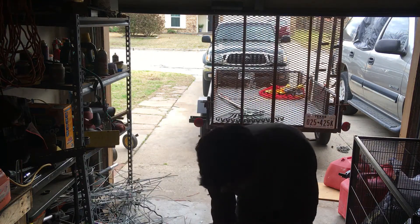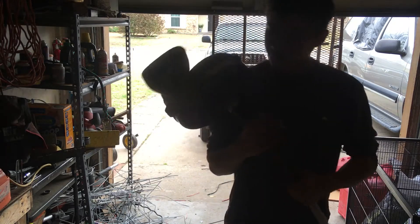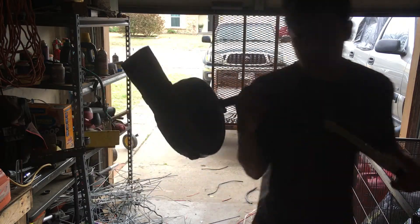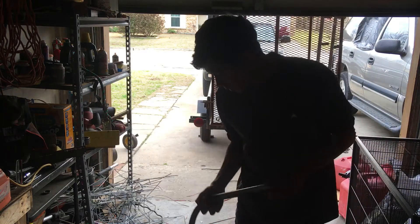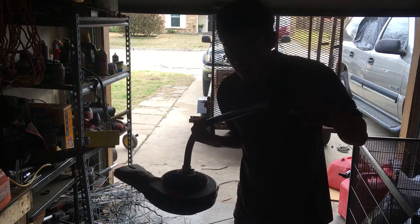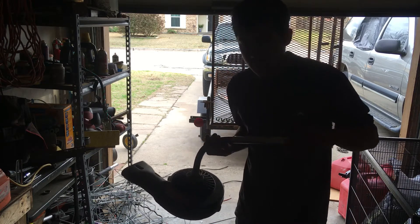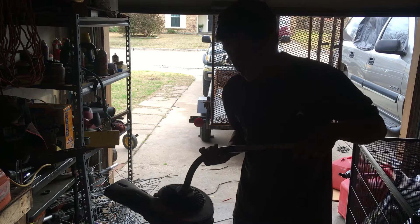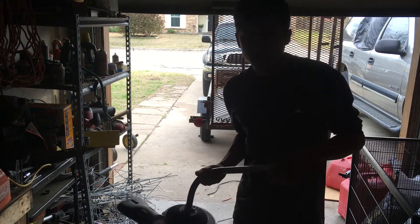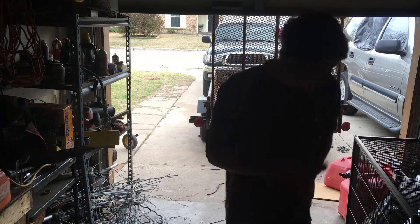We're gonna go ahead and test it out right now. I wouldn't recommend using these a lot on a different brand since it's not the same brand, but it does work. Just make sure it's tight and sounds right — if it sounds clingy, don't use it. We're gonna test it and clean my garage a little.